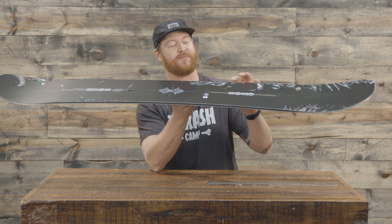Burton has been doing the carbon I-beam for a really long time. Some of my most favorite older boards from the beginning of the 2000s, like late 90s, have a carbon I-beam and I'm so glad that the Flight Attendant has it.